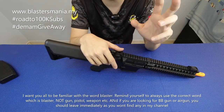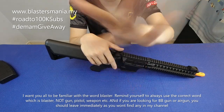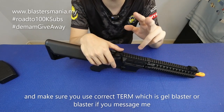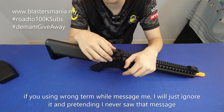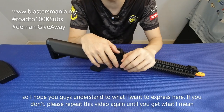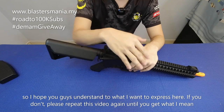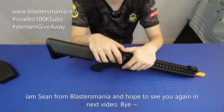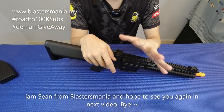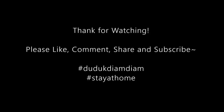Biasakan diri anda dengan menggunakan perkataan blaster - bukan senjata, bukan pistol, bukan senapang. Kalau anda cari BB gun atau A gun, sini tak ada. Sini ada blaster sahaja, gel blaster. Kalau anda mesej dengan saya guna perkataan yang lain - nak AK ke, nak rifle ke, nak pistol ke - memang saya tak reply. Video dah cukup panjang, kita akhirkan sekarang. Terima kasih sekali lagi kepada anda semua kerana support Blaster Mania. Saya Sean daripada Blaster Mania, kita jumpa lagi pada video akan datang. Bye-bye.